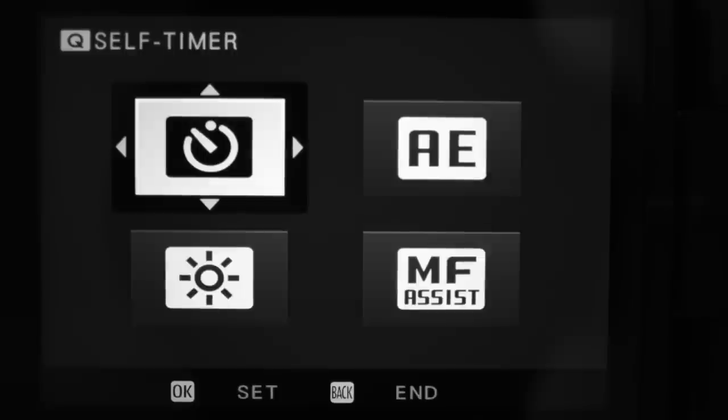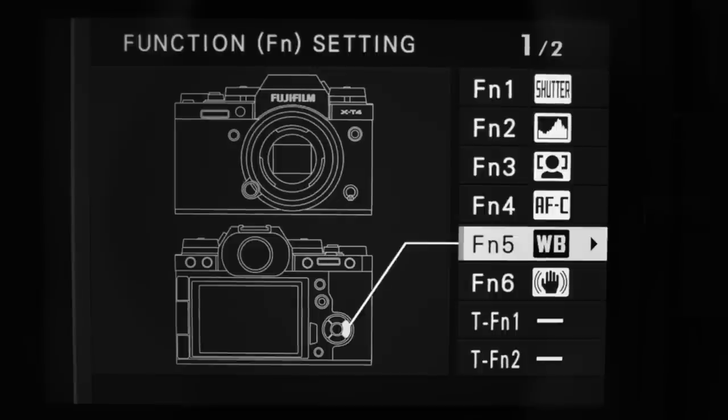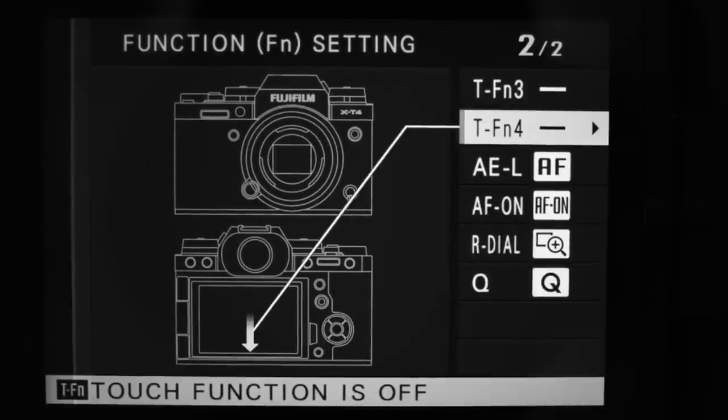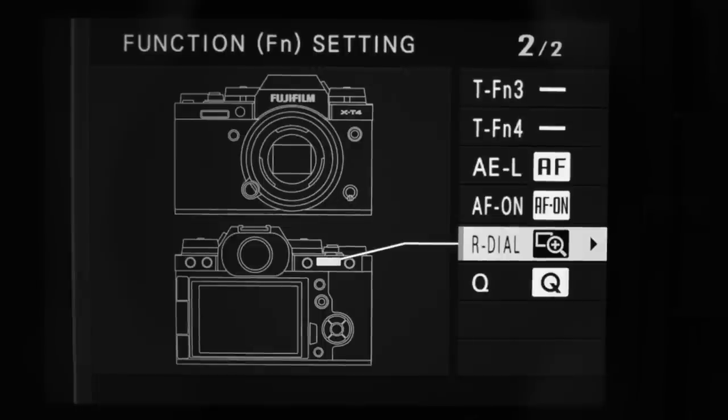A couple of quick shortcuts: press and hold the Q button to adjust what's inside the quick menus. Press and hold the display button to get into the function settings, where you can scroll through and see which button does what, then simply select and reassign. One thing you'll notice is I've switched off the touch swipe function for the screen — swiping left, up, or down can act as a button, but I've done it by accident many times so I just have it switched off.